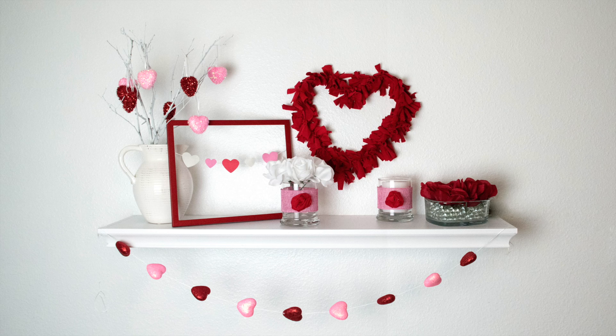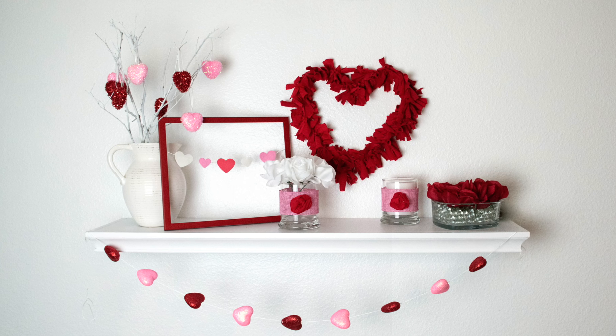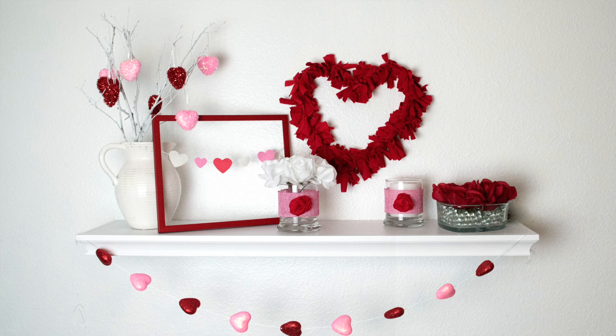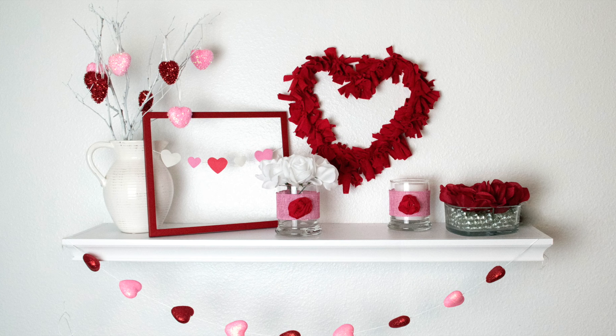Those are my six DIY Dollar Tree Valentine decor items. I really hope you liked this video — if you did, please give it a thumbs up and don't forget to subscribe. Leave a comment letting me know which one is your favorite and which one you plan on making. Thank you so much for watching. Bye.